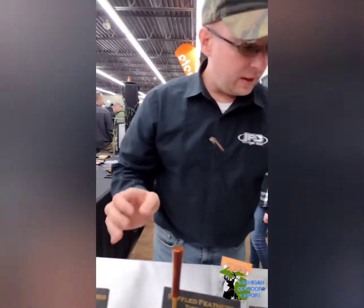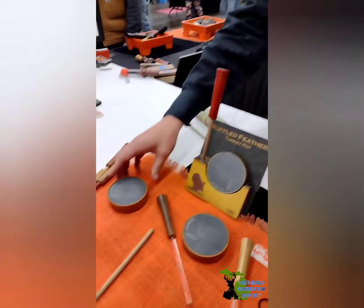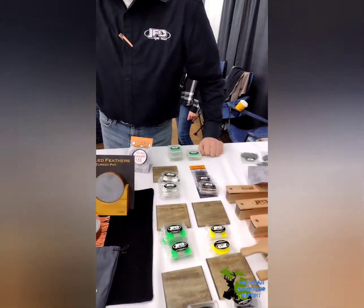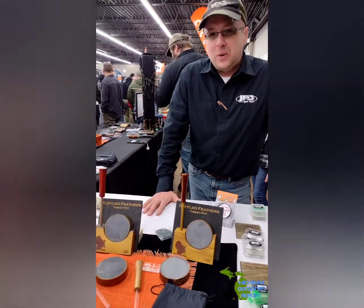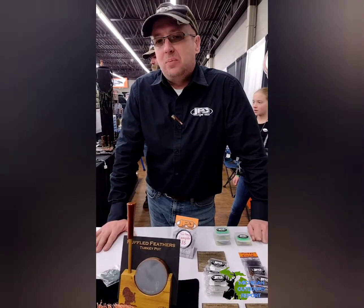We have some conditioning stones from Emmerich that go along with the call. That's basically what we got this year for turkey. We have assorted mouth calls as well, from single to before-reputter calls — anything you can choose from here, it's new, it's after 2022. You can find all this stuff at JPOGameCalls.com.